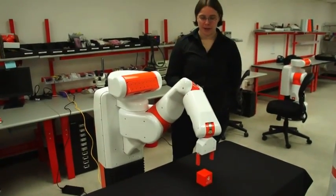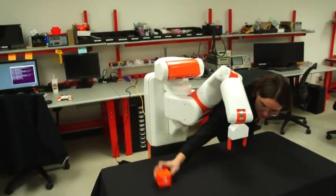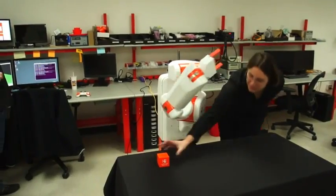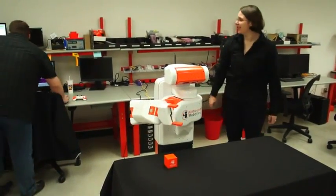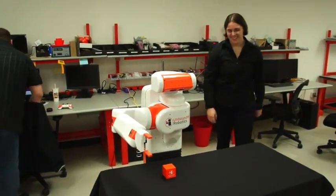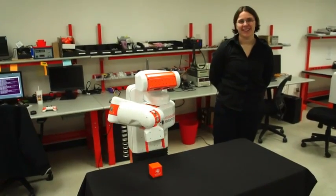One of the unique things about this is I can now move this block to the other side of the table. It's still not in the field of view — here. So basically as long as the robot can see it with the sensors on its head, it'll find it and grab it.